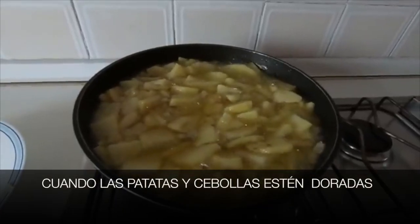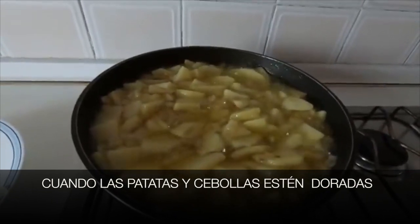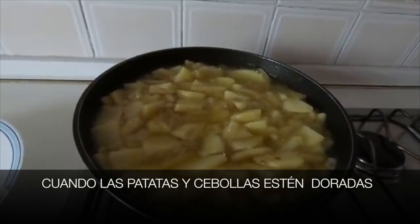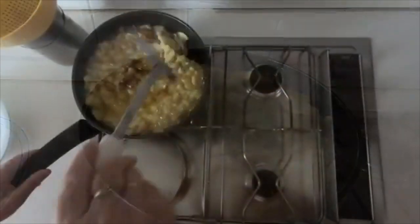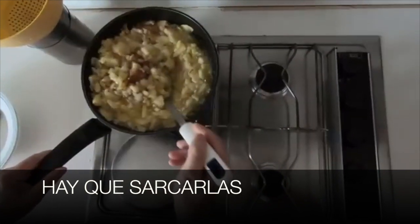Cuando las patatas y cebollas estén doradas — when the potatoes and onions are browned — hay que sacarlas — we have to take them out.